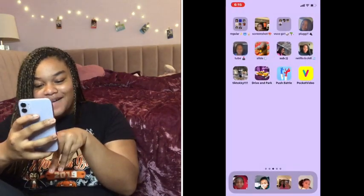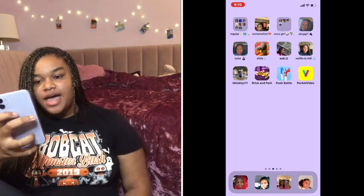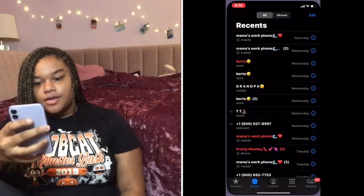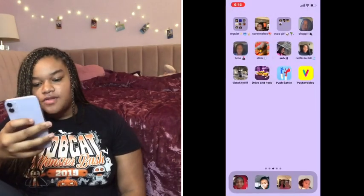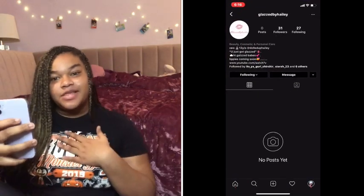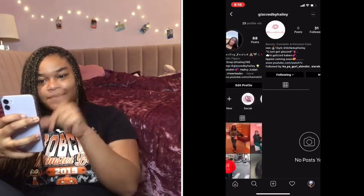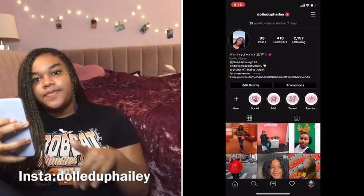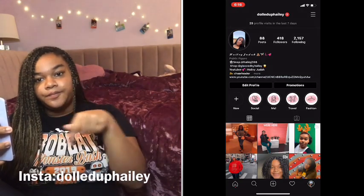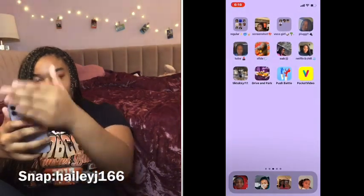Down here I have my four main things I always use, which is the call app. I also have Instagram — go follow Glazed by Hailey, which is my lip gloss company coming out very soon. Then go follow my main Instagram, which is dolleduphailey. Both of those Instagram accounts will be on the screen.